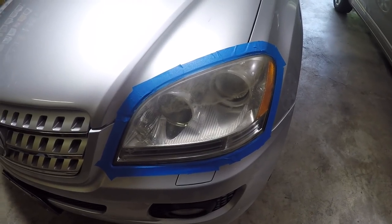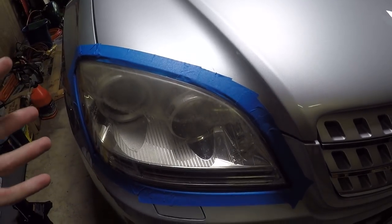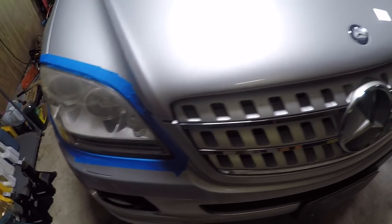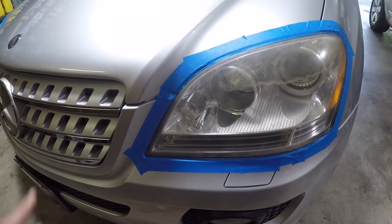Step one: mask off your car headlight. Now if you can take the headlight assemblies out of the car, go ahead and do so — that will make this process a whole lot easier. But in the case of this Mercedes-Benz, that is quite difficult to do, so we are going to be leaving them in.